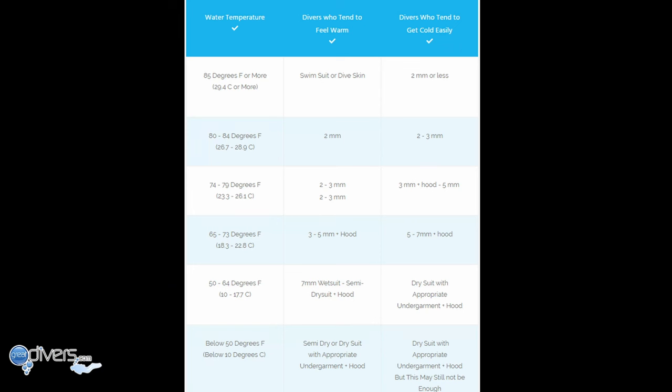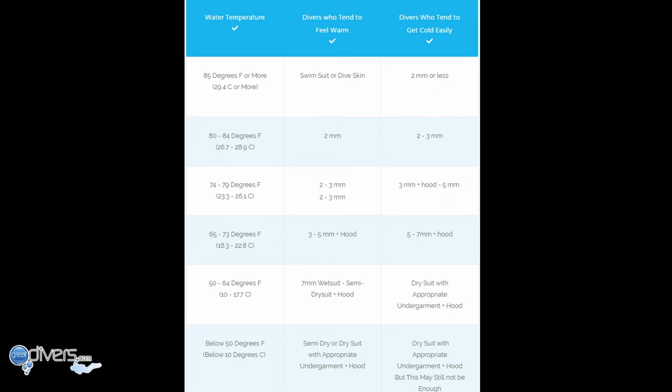Here we have a chart with suggestions for how thick a wetsuit you may need depending on water temperature, shown in both Fahrenheit and Celsius. Remember, this chart is merely a suggestion and is separated by divers who tend to feel warm versus divers who get cold easily. You need to decide what is best for you based on your tolerances and how long you're in the water.